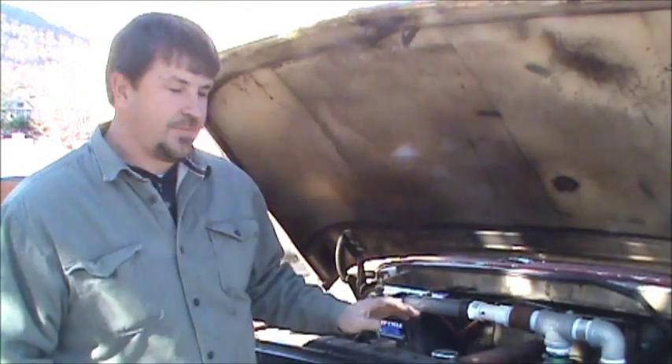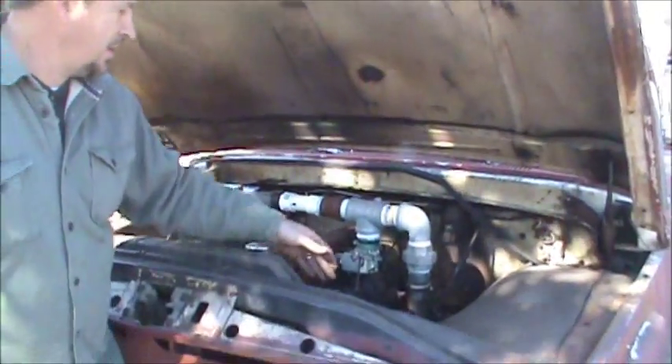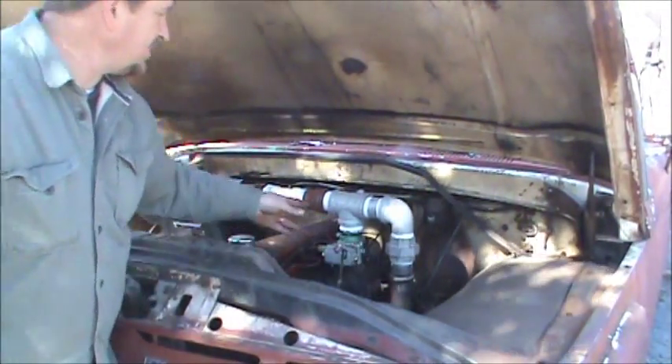Once you make your gas in the wood gasifier, I bring the gas up. It's a vapor — it's not a liquid. I bring the gas up the right side of this engine.